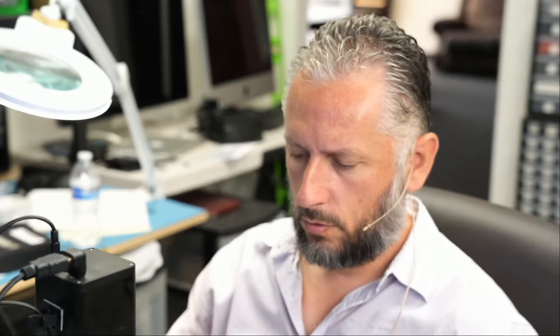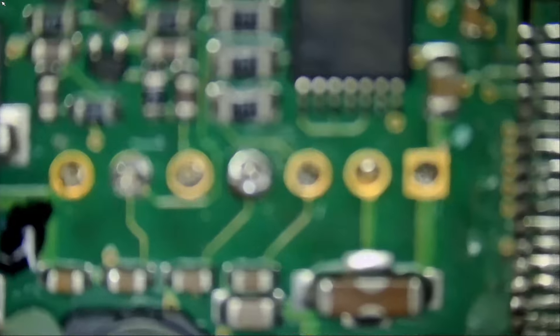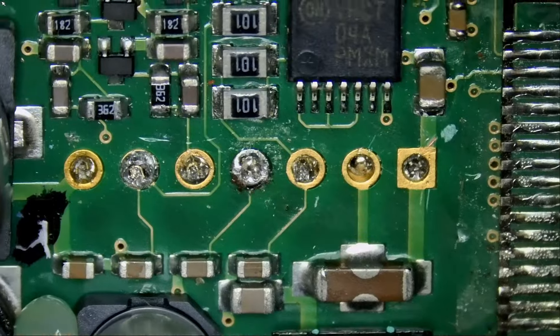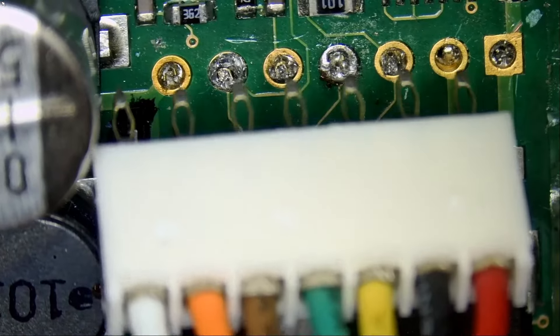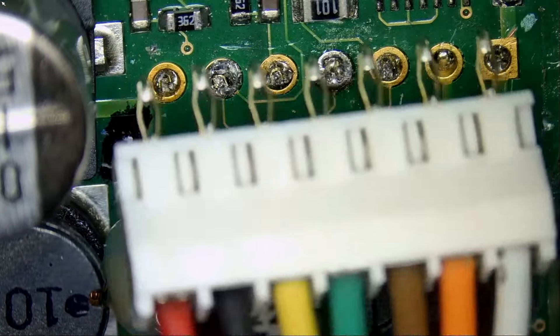The customer mailed over a cable so we can replace it for him. The cable looks something like this. We have two issues. Issue number one is, let me locate where that cable needs to be soldered — right here. We need to figure out if we have to solder it like this, the cable, or like this.